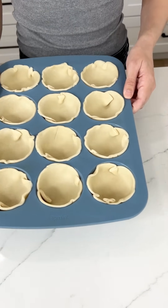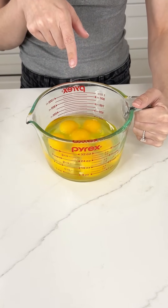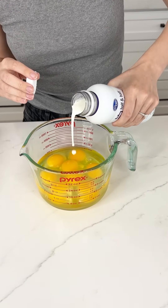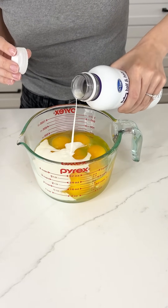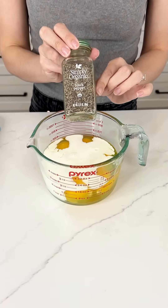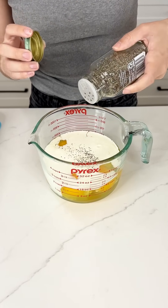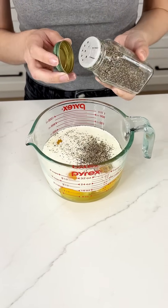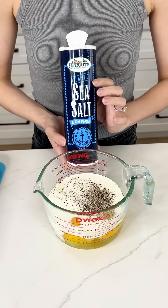I'm coming in with eight eggs that I pre-cracked. I'm adding some half and half — about half a cup — which will make it extra fluffy. For seasoning I'm keeping it simple with some black pepper and its best friend, sea salt.